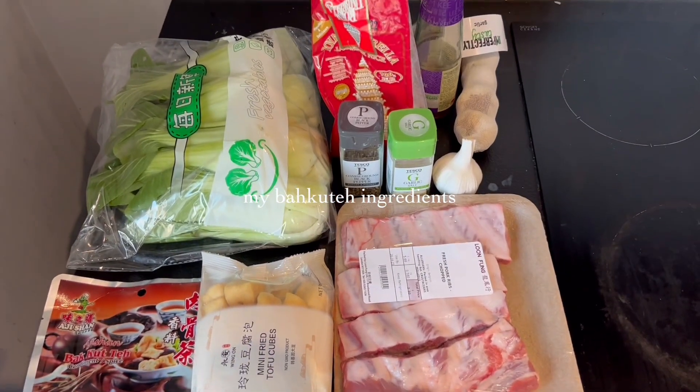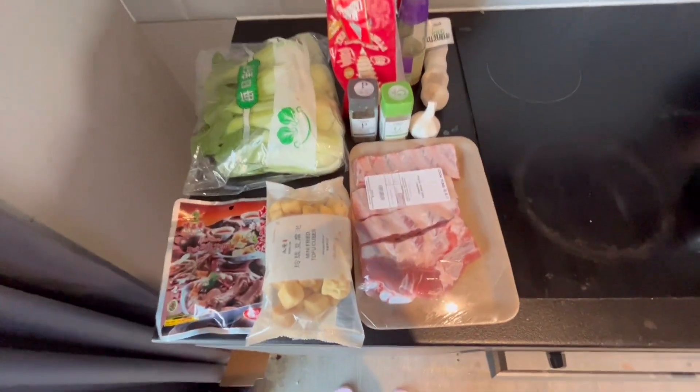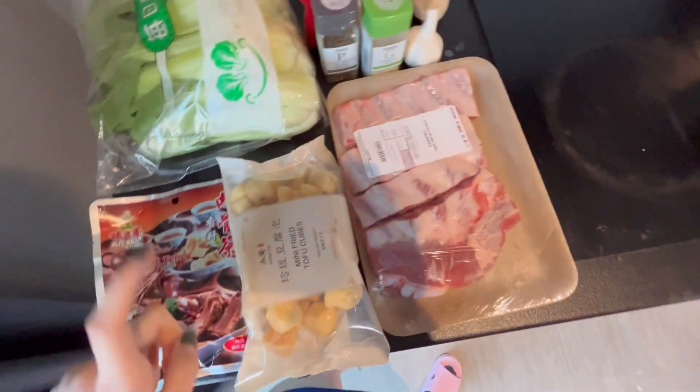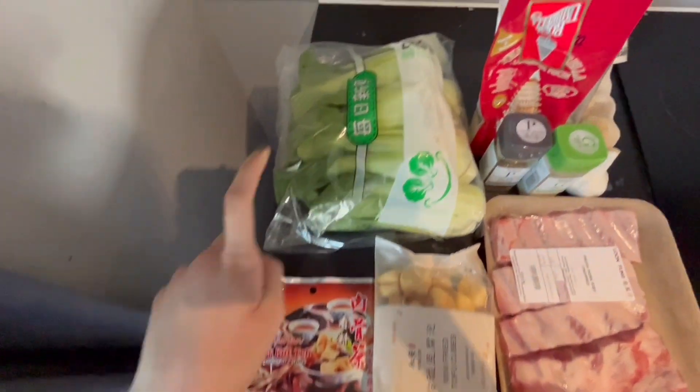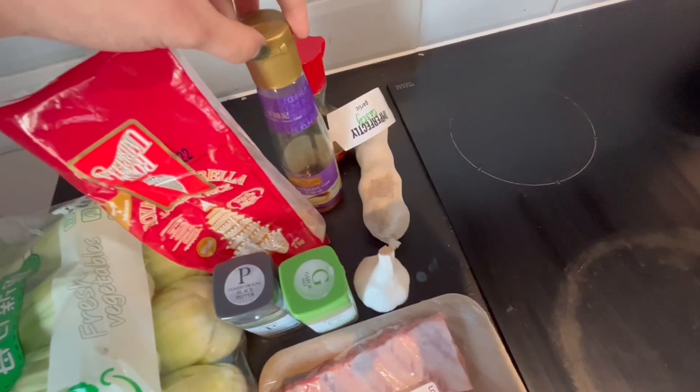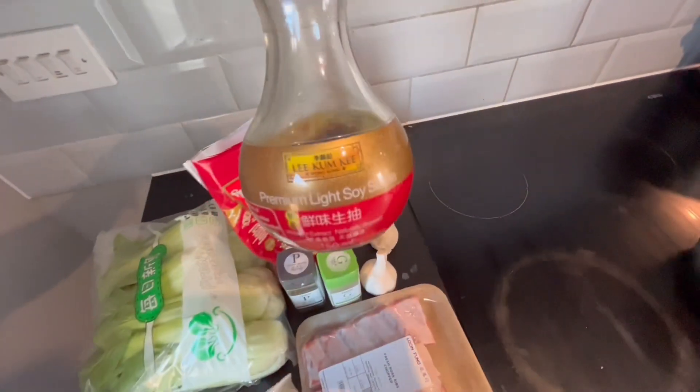Here are the ingredients we need for Bak Kut Teh. First, we bought pork ribs from Lonfeng in Chinatown. We also have Tofupo, the paste, bok choy, Thai rice, salt and pepper, garlic, sesame oil, and soy sauce.